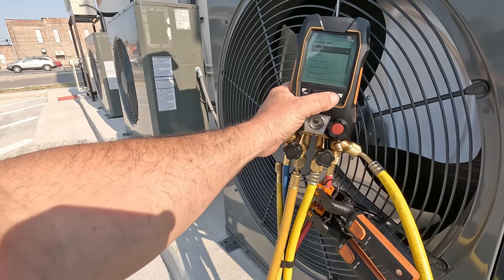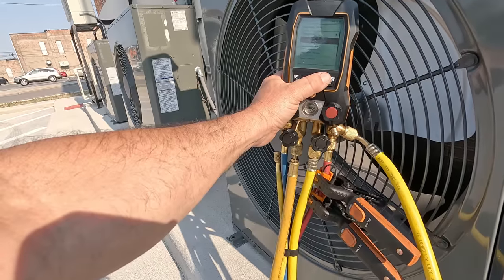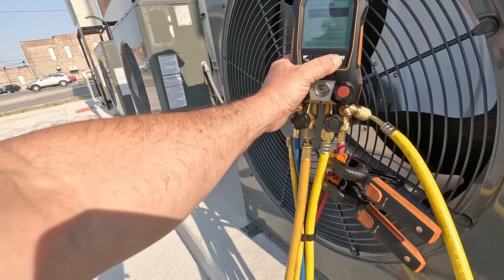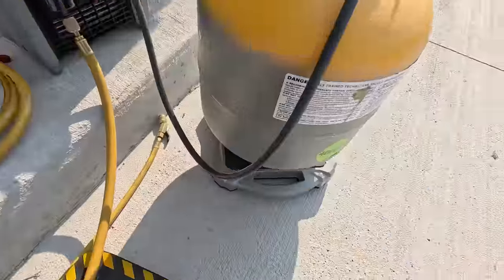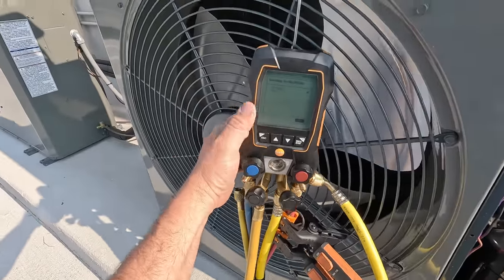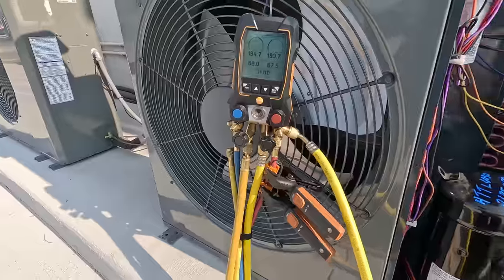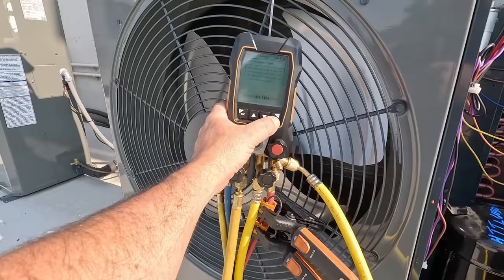You're always fighting trying to recover in warmer weather - today we're only about 70 degrees out here, so it's not very warm. Got the weight scale here - got Testo, another good supporter of the channel. My 557s here, which I've been really happy with. There's the weight scale - let's see how long it takes. Zero it out.